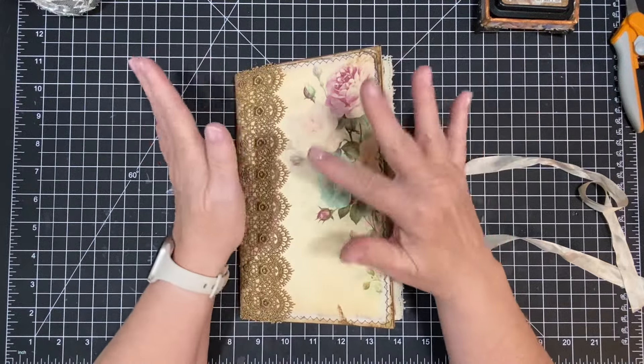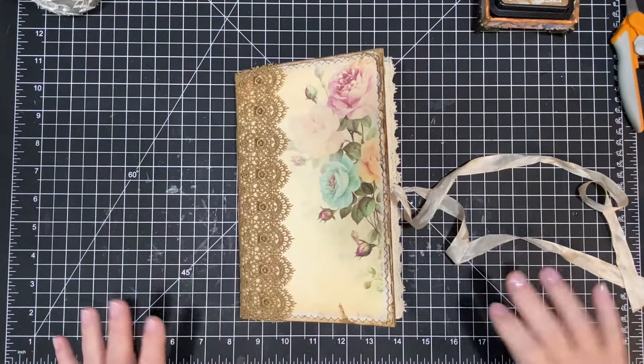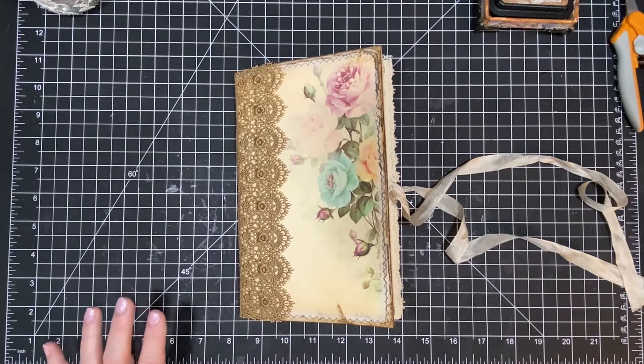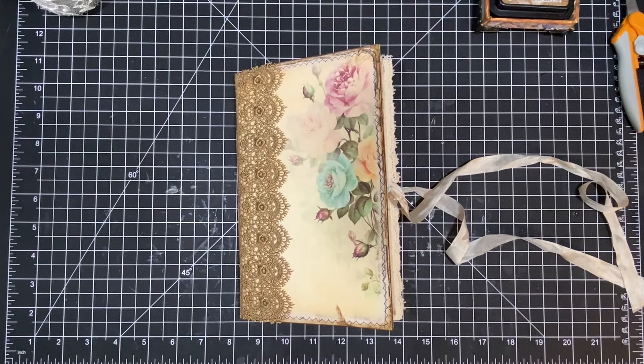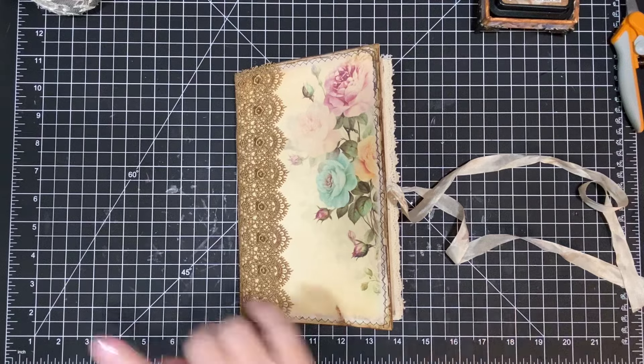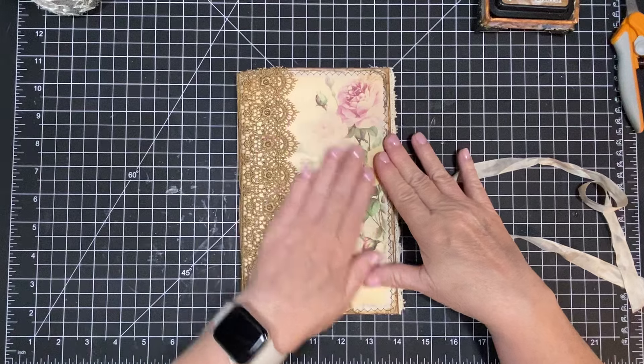Well, so I printed off some more. What was her name? Hold on, let me look because I don't want to mislead you. Let me roll over here. It is called Polka Art Studio — all one word on Etsy. So that's where I got this paper, and I made my cover.